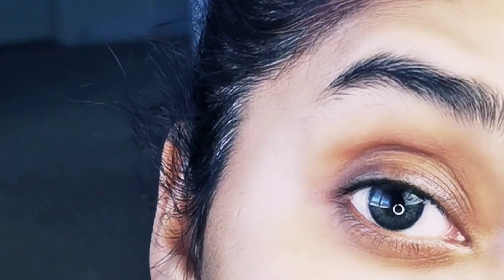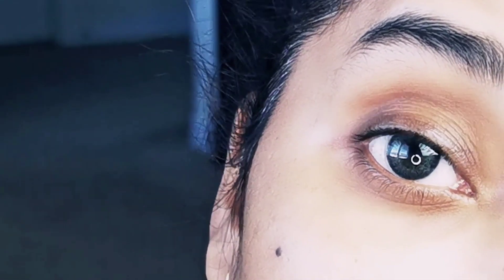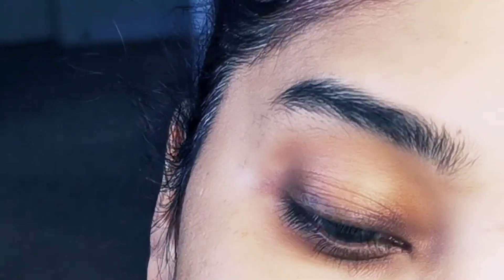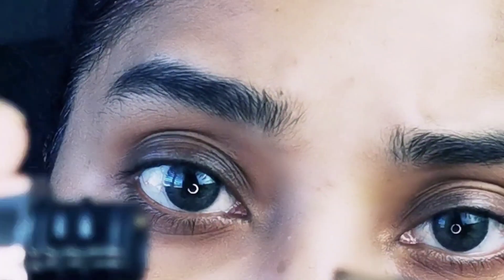I'm going to make eyebrows first, so let's get started. I'm going to open this box — it's opened. You can see this is the eyeliner and here I have the eyebrows product. I opened it and I'm not sure exactly how it works, so I will try to see how it works.